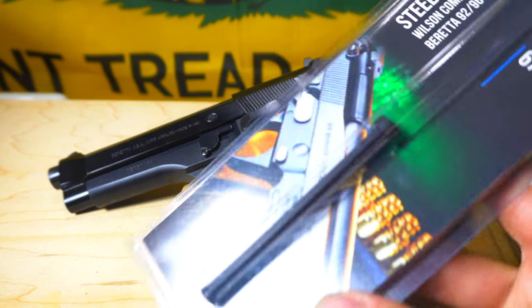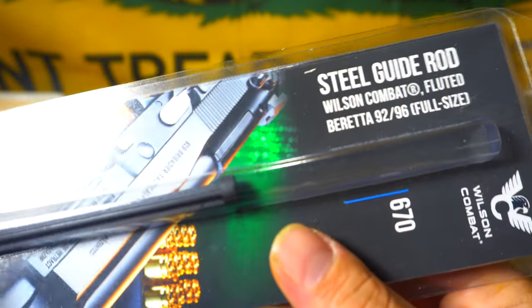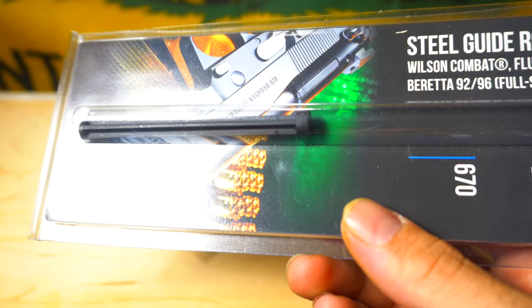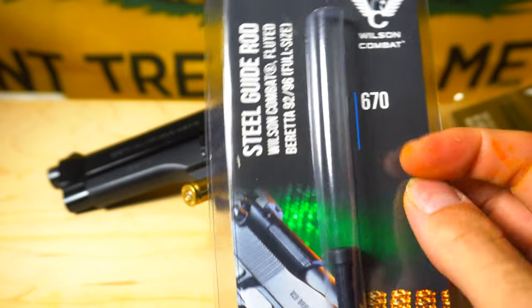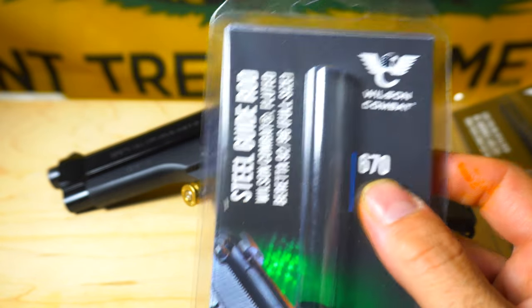I also did a steel guide rod. I was kind of annoyed that the guide rod was plastic on a 92FS, where they come steel on the M9. So I wanted to get the steel one. That one is Wilson Combat number 670.